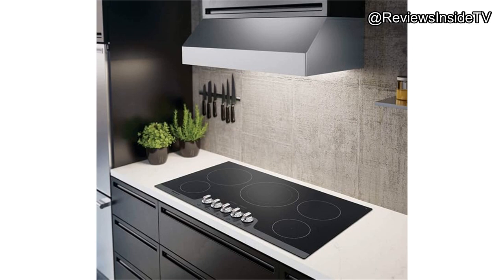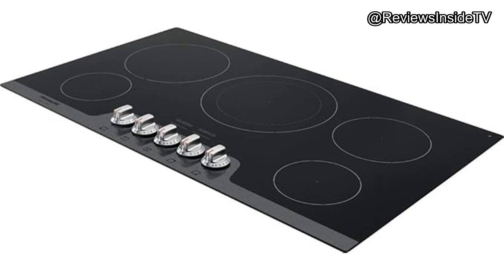To wrap up, the Frigidaire FGEC 3648UB 36-inch Gallery Series electric cooktop is a compelling choice for anyone looking to upgrade their kitchen with a reliable and stylish appliance. Its combination of user-friendly features, powerful performance, and solid build quality makes it a standout in its class — ideal for both seasoned cooks and those just getting into the culinary game. This cooktop is versatile enough to handle any challenge you throw at it.